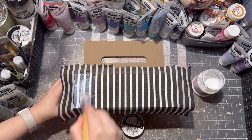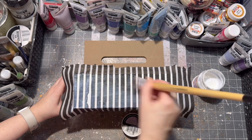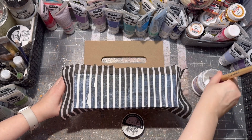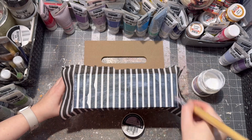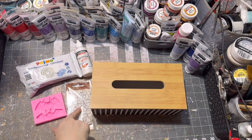Then I sealed the napkin with more decoupage glue. As you can see on the left there is a little bit of mistakes, but I corrected it later — I just tore up the side and added a new napkin to it.